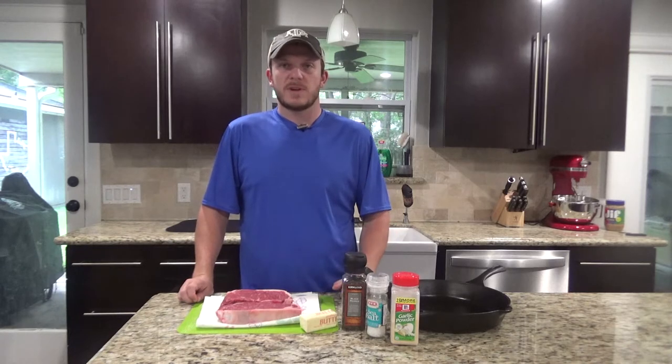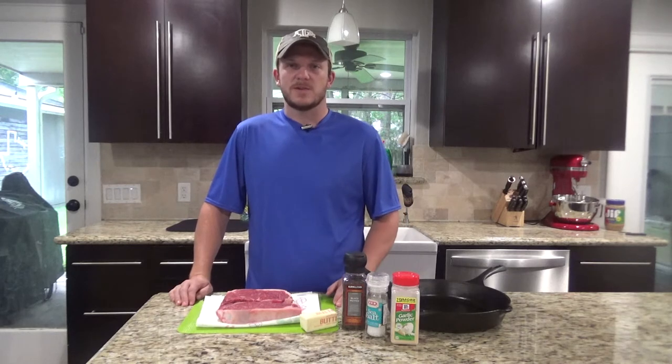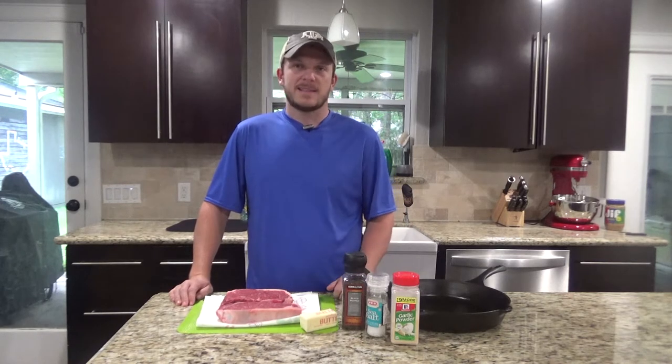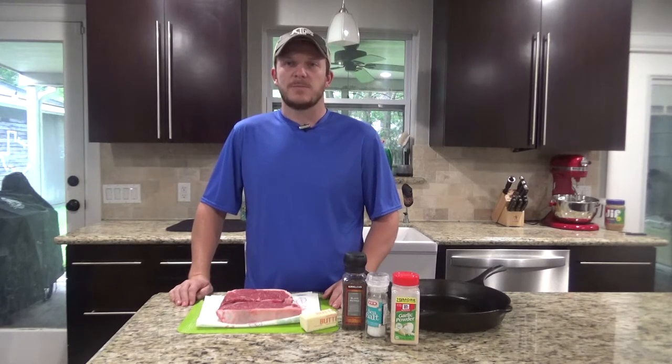This is a pretty simple recipe. I like to serve this with green beans, mashed potatoes — really any side goes well with steaks — and a nice glass of red wine. Tonight we're going to be serving this with some lemon garlic green beans.